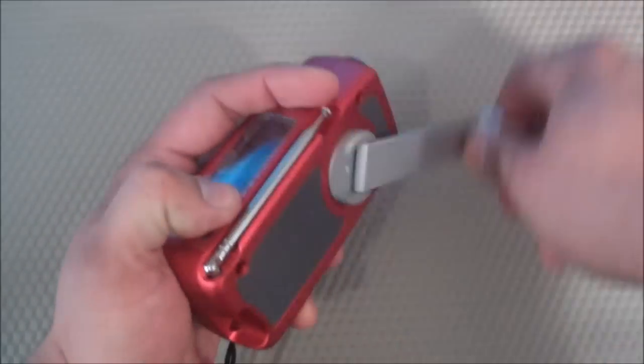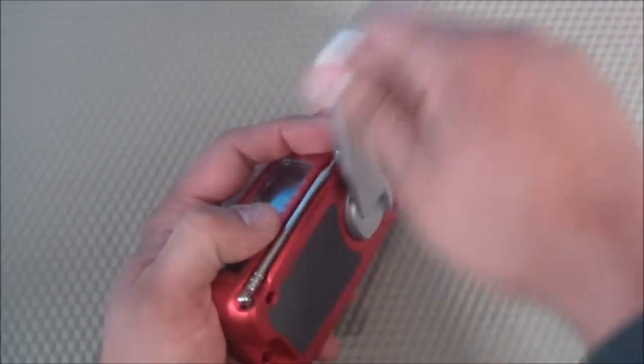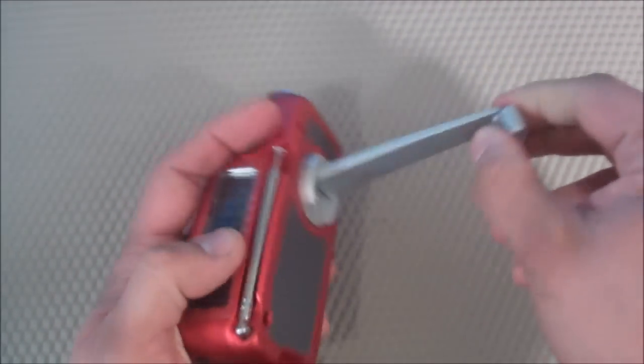I thought that the crank seemed fairly durable. Initially I was a little concerned that it was going to break, but I had a lot of people try it out and kind of yank at it — not as hard as they could, but within reason — and I thought it performed great.